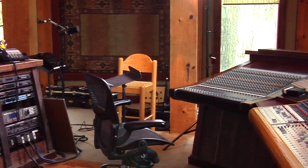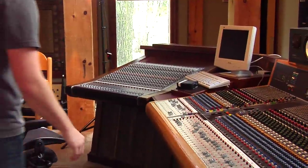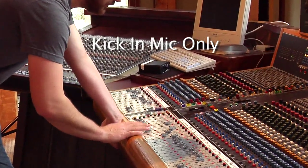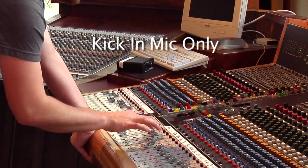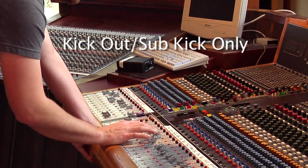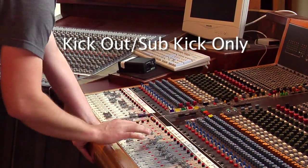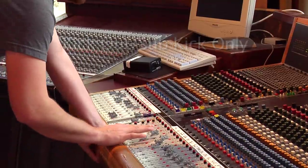I'm going to throw both of these together and get a balance on them that I like. So here's just the kick in mic — doesn't sound very good on its own. But if I balance it in and add a little bit of low end of this kick, it comes together.